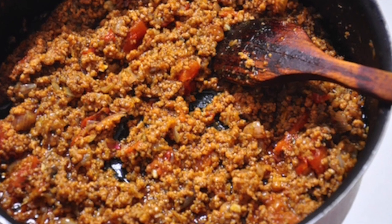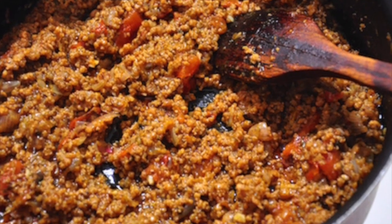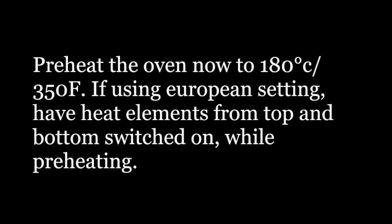Allow to cool and set aside. Preheat the oven now to 180 degrees Celsius or 350 degrees Fahrenheit. If using a European setting, have the heating elements from both the top and the bottom turned on.